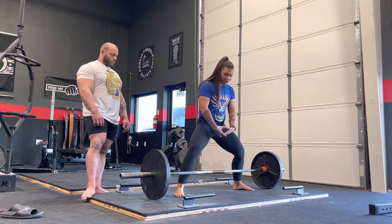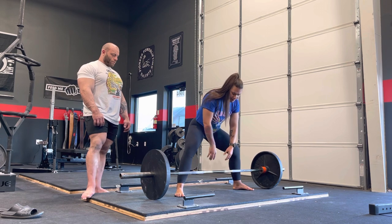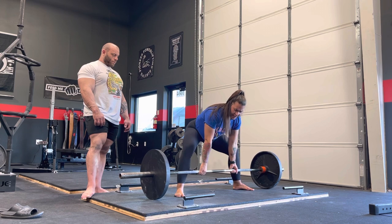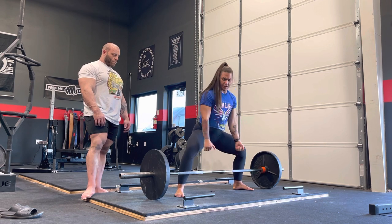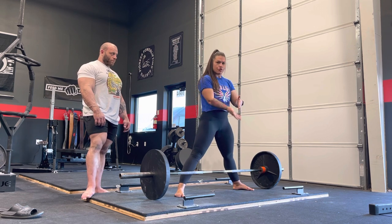From here, I hinge back so my shoulders are going to be a little bit over the bar. As I grab the bar, take the slack out, and wedge myself in, the bar then comes into myself. I'm in line with my armpit here, and the bar is just going to come straight up — I just have to bring my hips to the bar.